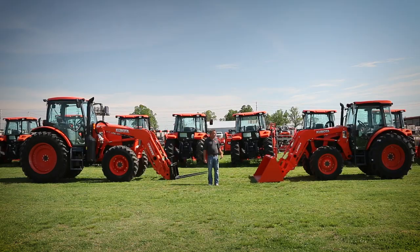Hello, it's Ricky Yarbrough again. This episode is the Battle of the Big Tractors. We got the M5 on this side and the M6 on this side. The M5 horsepower ranges from 91 to 111, with the M6 from 104 to 141.